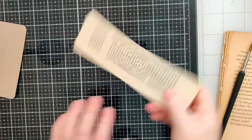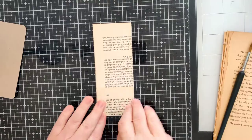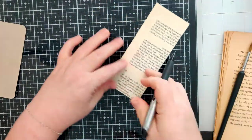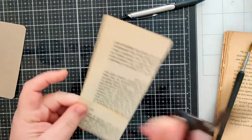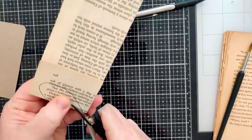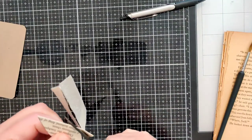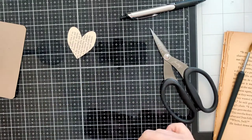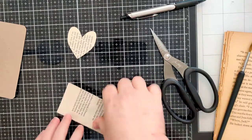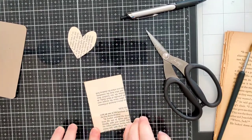I'm going to use the old grade-school method of folding the paper to make heart shapes, since I'm not super good at drawing them freehand. I want to make about three different sizes — here's the medium size, and maybe the next one should be a little shorter and squattier.